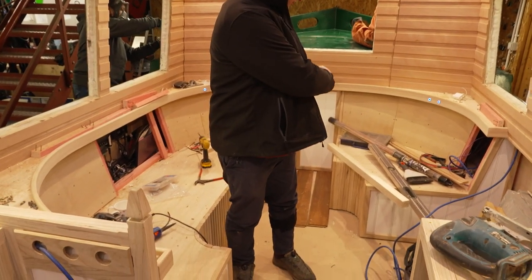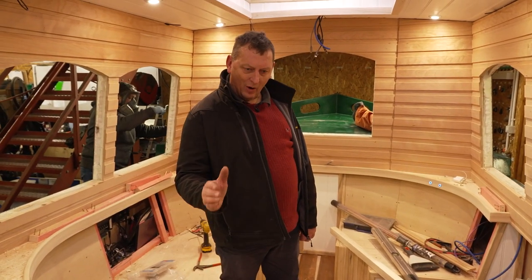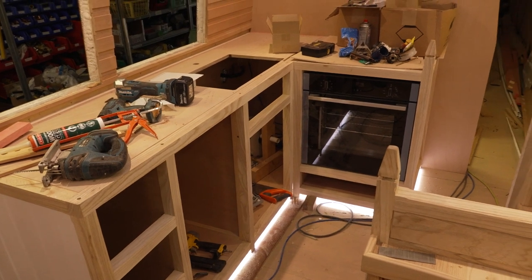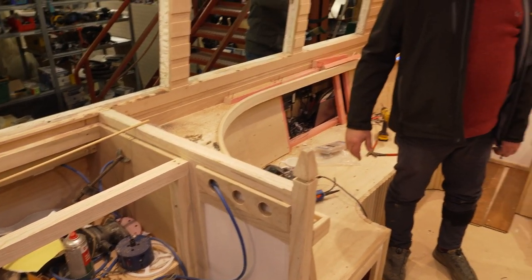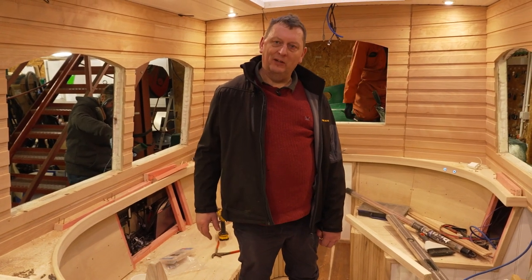The saloon is all intact and the kitchen framing is all in with the hob, the oven, the double sink, and the doors are already framed up. On this side you've got all the framing ready for the microwave, coffee machine and toaster. There's a lot of work involved here getting all the curved shapes, and this week we've started installing the lighting.